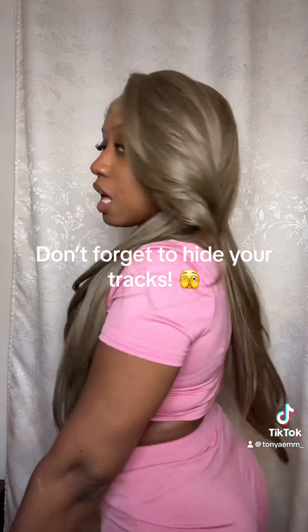Let me go ahead and do a 360 for you guys. This is the side, this is the back, and the other side.